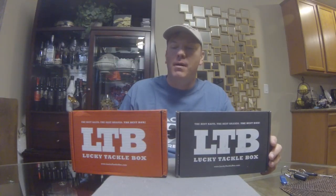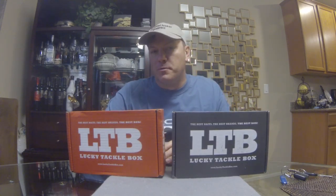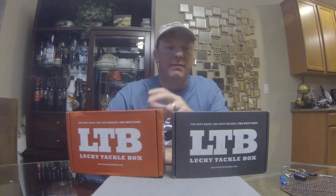Welcome back. Today we got the unboxing for January for Lucky Tackle Box. I've got here in front of me the Panfish Box and Lucky Tackle Box XL. If you're not familiar with Lucky Tackle Box, it's a subscription-based service — base price is about $15 a month for the Panfish Box or the basic Bass Box, and they send you a box of tackle worth usually around $25. It's a great way to try out stuff you might ordinarily not try.